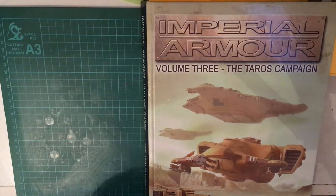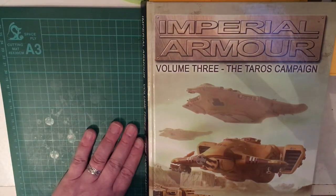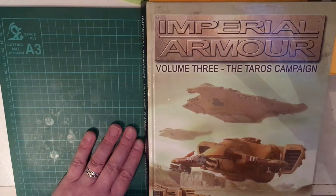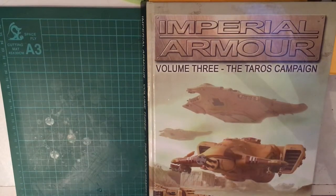Hello everyone and welcome back to my channel. Today's video is going to be on a bit of a retro thing, which is my copy of Imperial Armor Volume 3 from the Forge World section of Games Workshop.